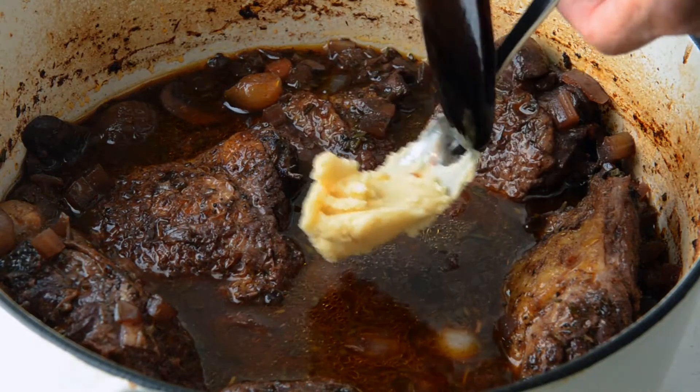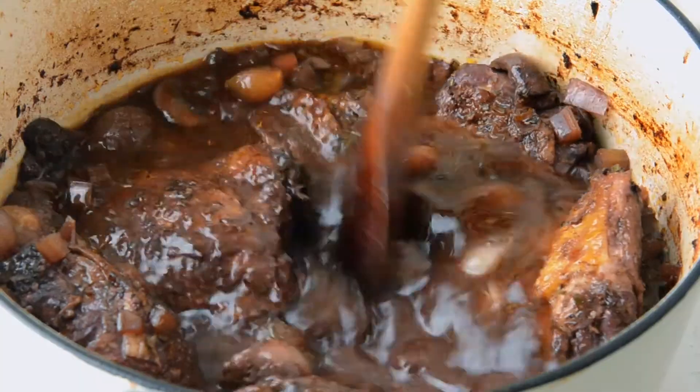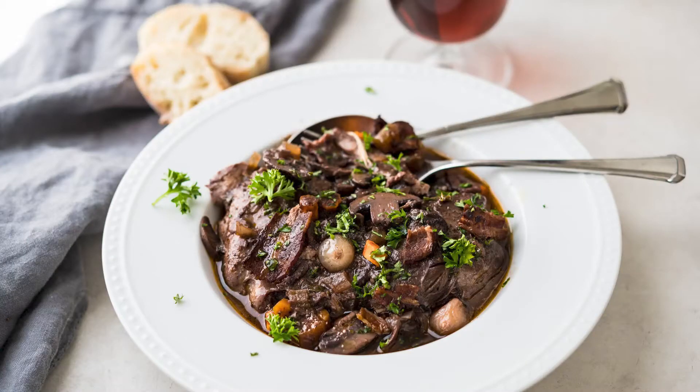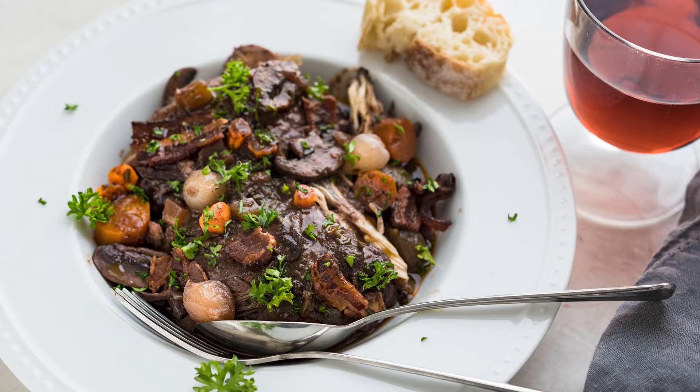And this is the result. A little beurre manié, which is butter and flour mixed together, is what we use to thicken the sauce. And that's it — top it with a little bit of bacon. Delish.